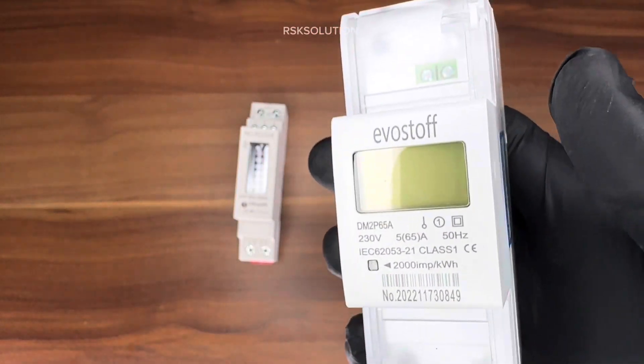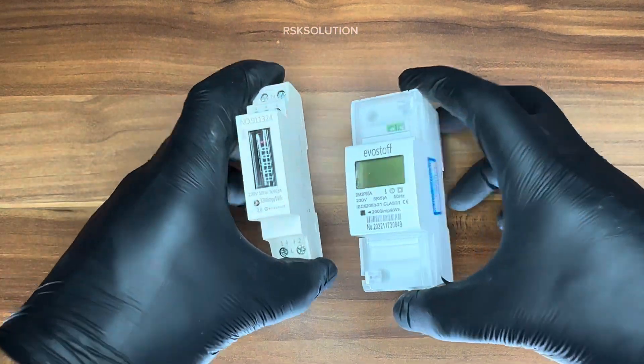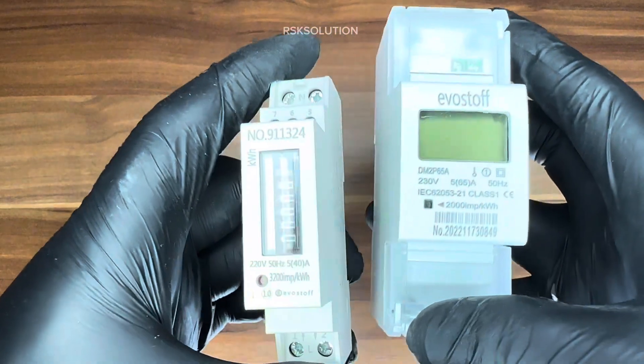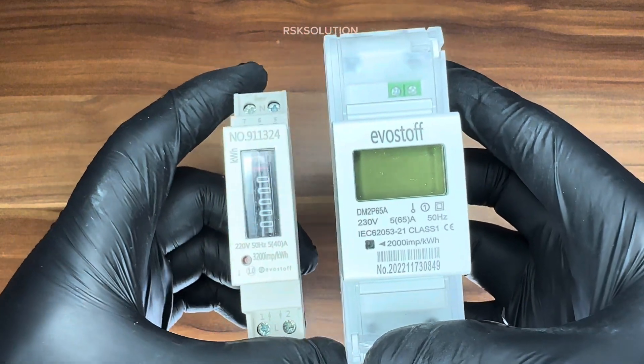The good thing is you can easily install it in your DB box. Both submeters are very good and you can use them depending on your load. If your load is less you can use this one, and if you are using a heavy load you can use this model.